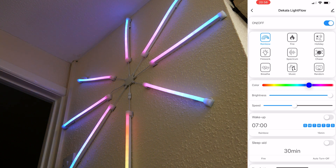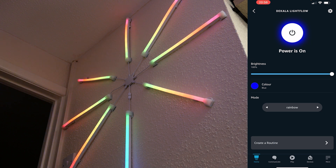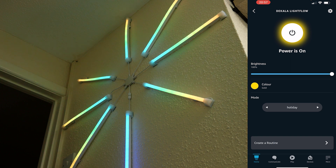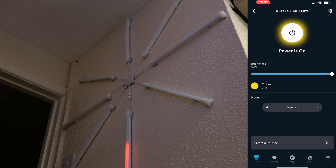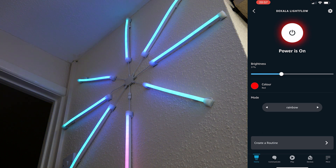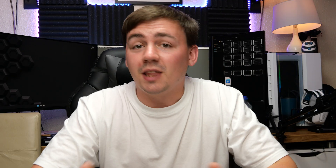It really is as simple as that. In the Alexa app under the Color Light Flow device you have a few options - turn on and off, change the color to orange, gold, rainbow, or holiday, firework effects, and brightness control all the way down or all the way up. You can set it to rainbow, turn it all the way down, then turn it all the way back up. Really is that simple.